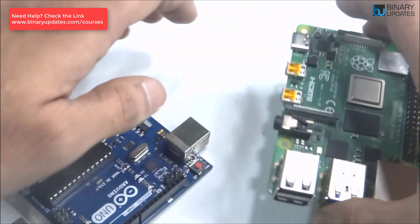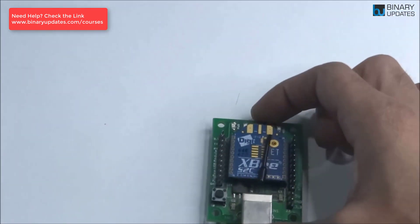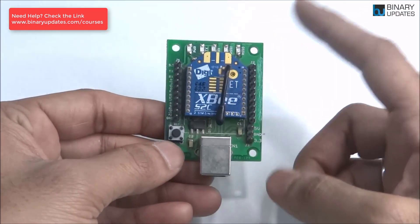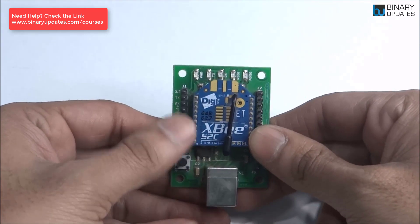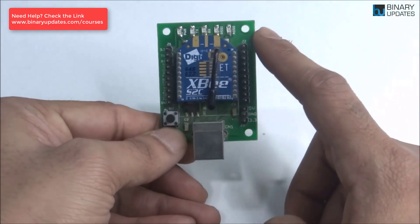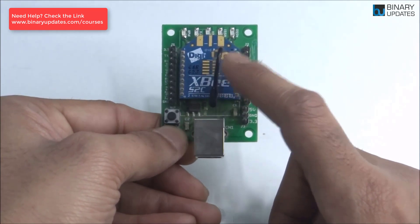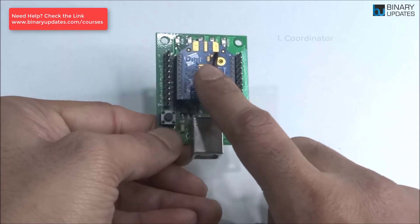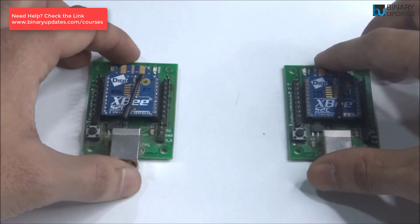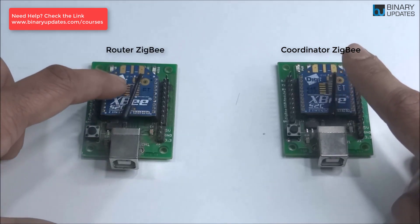Let's talk about the types of Zigbee modules. When you buy a Zigbee module, it's just a single module with no preset type. The differentiation comes through configuration. A Zigbee module can be configured as a coordinator, as a router, or as an end device. If you have one Zigbee talking to another, you might configure the rightmost as a coordinator and the leftmost as a router — they can then exchange data back and forth.